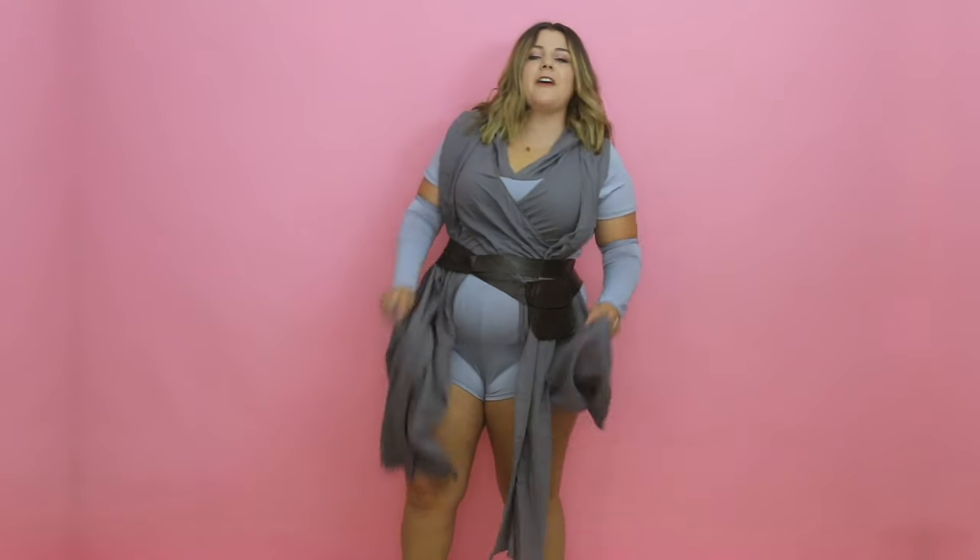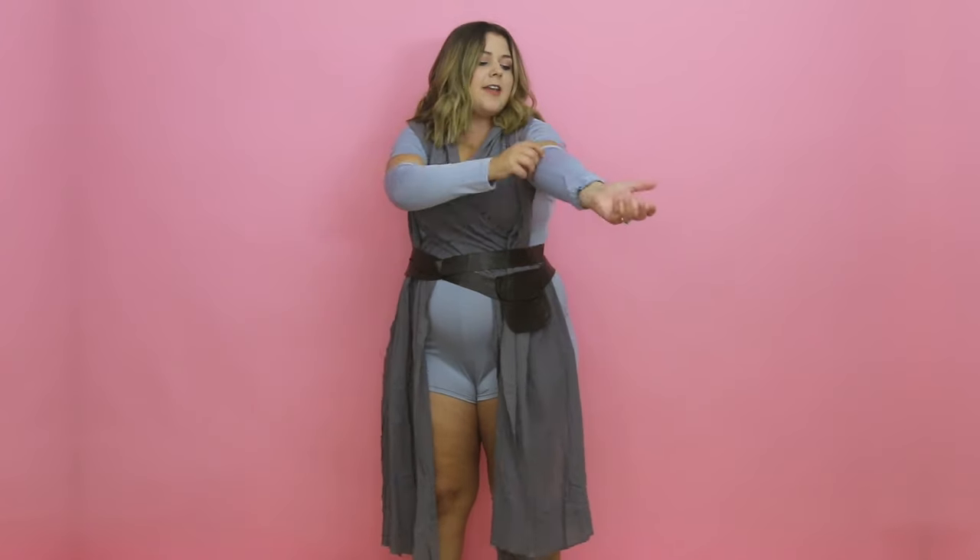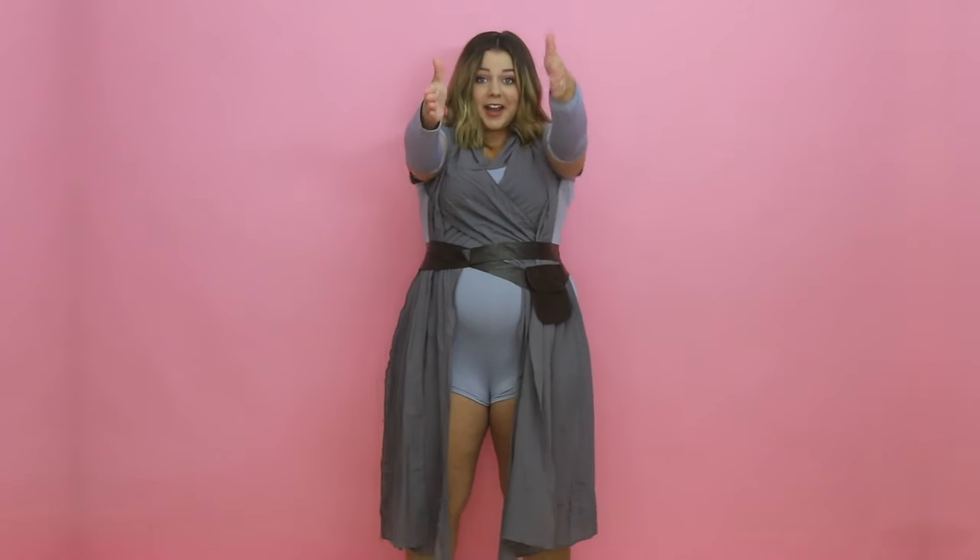So here is the cheap Rey costume. It's not awful — honestly it's about what I would expect for around $30. It comes with just about everything you'd need except maybe a staff. It has the little satchel wrap around, which also gives waist definition. The flowy fabric pieces are attached to the bodysuit, and then you have these little arm covers that just slide up. I think it looks cute.